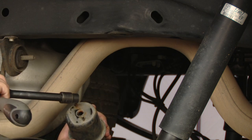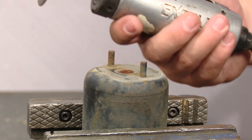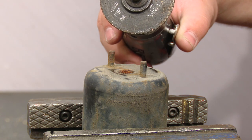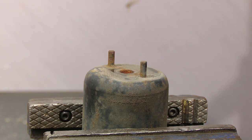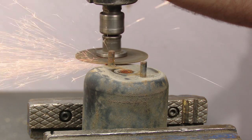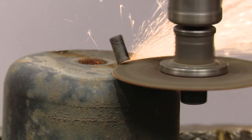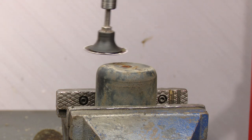Now with the bump stop off, we can remove these two tabs. To remove these two tabs you could use a hacksaw, a Sawzall, a Dremel — really any cutting tool. We're going to be using this three inch cut off wheel. Now that you have these cut off, you need to make them completely level with the rest of the bump stop.